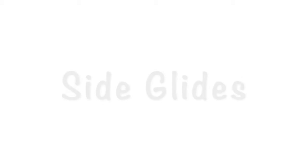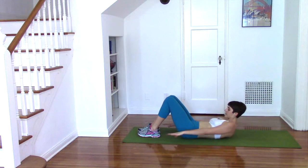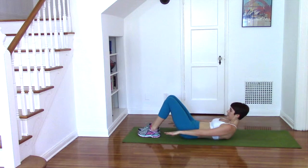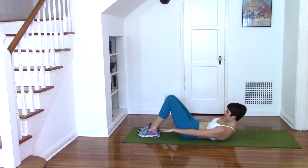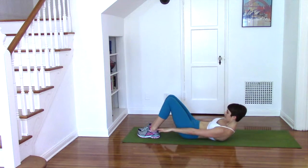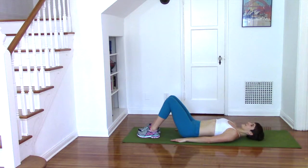Our last ab exercise is the side glide. Lift up into your basic ab crunch and then reach one fingertip at a time towards that same heel. You're laterally flexing the spine, which means you're bending from side to side, but you never lower your chest back down. You might notice that your knees and hips try to move — keep them as steady as possible. If this is uncomfortable for your neck, simply take one or both hands behind the head.